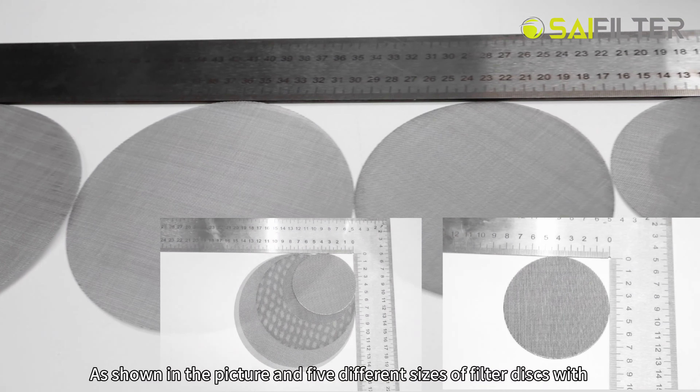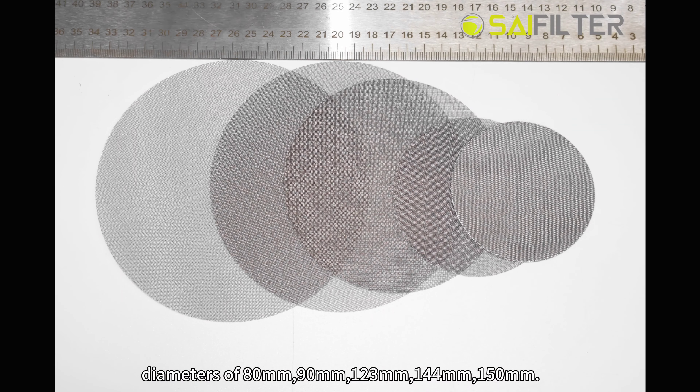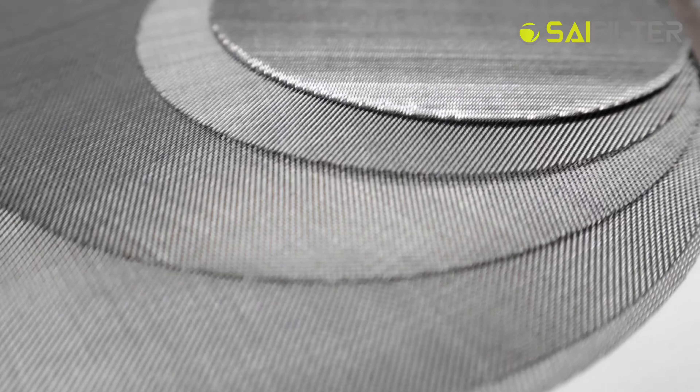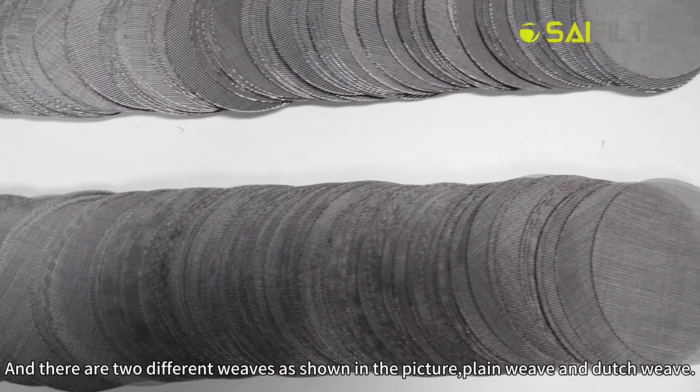It's shown in the picture: five different sizes of filter discs with diameters of 80 mm, 90 mm, 123 mm, 144 mm, and 150 mm. There are also two different weaves as shown in the picture: plain weave and dutch weave.